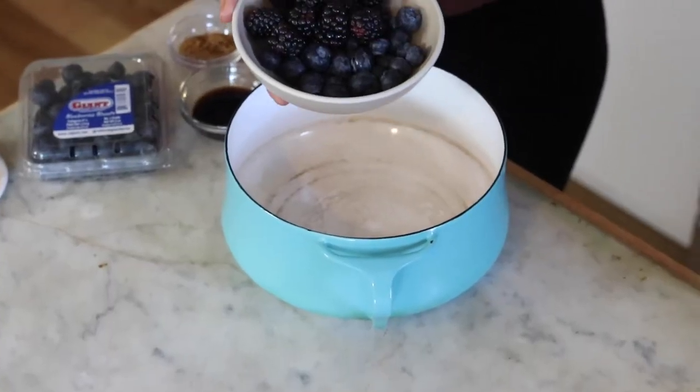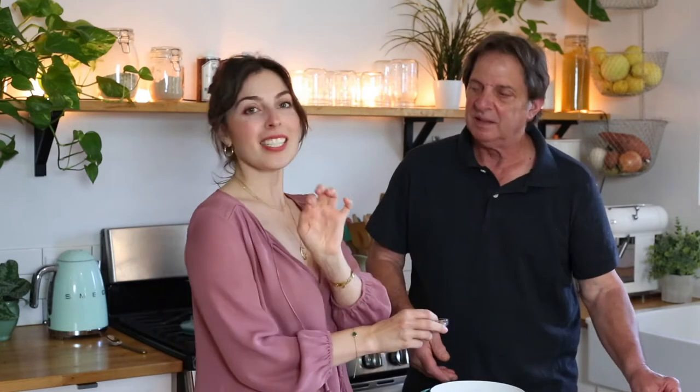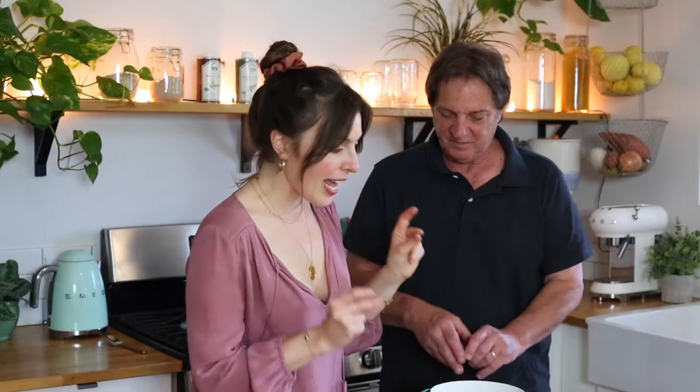We're using our favorite Cal Giant berries. This is great because we're not using them in a sweet recipe — we're going savory, so it's going to make for the perfect glaze sauce. I'm pouring them in, and now to add just a touch of sweetness we're going to do some coconut sugar. We're also adding some balsamic for tang.